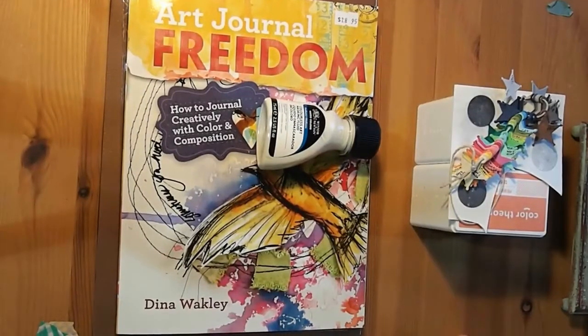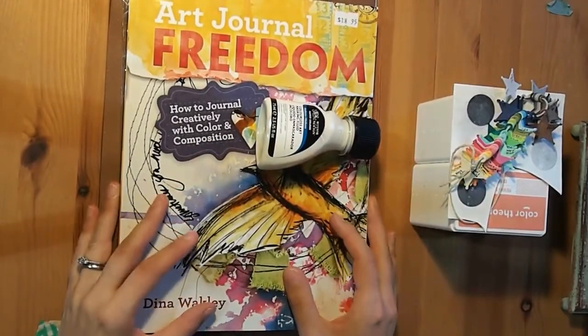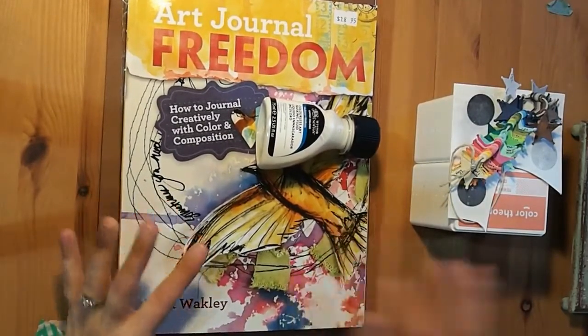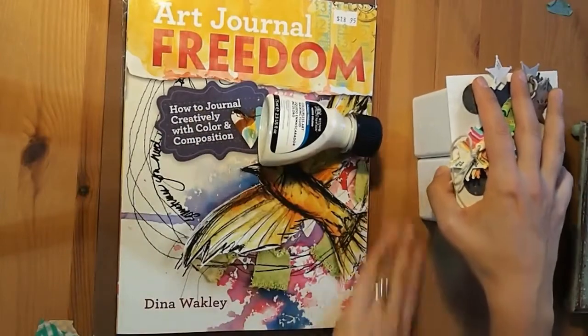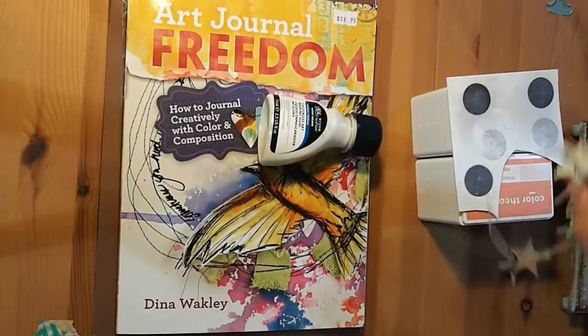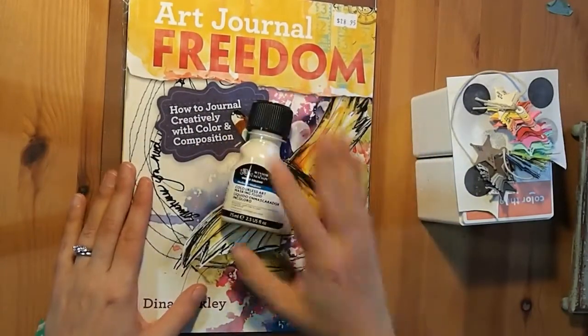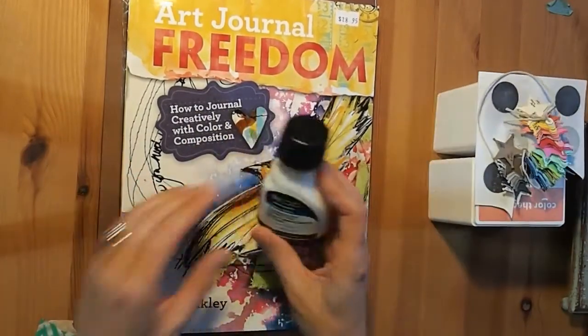Hi everyone, I have another haul video for you. I'm actually pretty excited. I've got three, four different hauls. These two here that I've got in front of me came in like a couple of weeks ago, but I was waiting for the other two to come in before I did a haul video. So I'll do these two first because they're smaller ones.